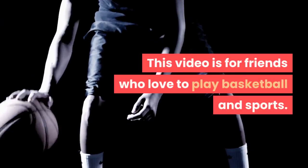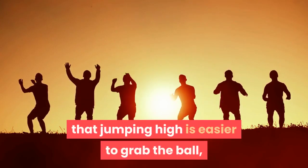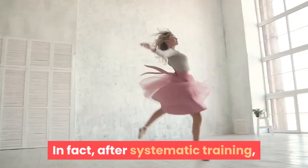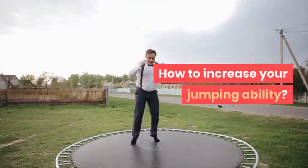This video is for friends who love to play basketball and sports. Friends who love to play basketball know that jumping high makes it easier to grab the ball, and players with strong jumping ability are more popular. In fact, after systematic training, people's jumping ability will be further improved.